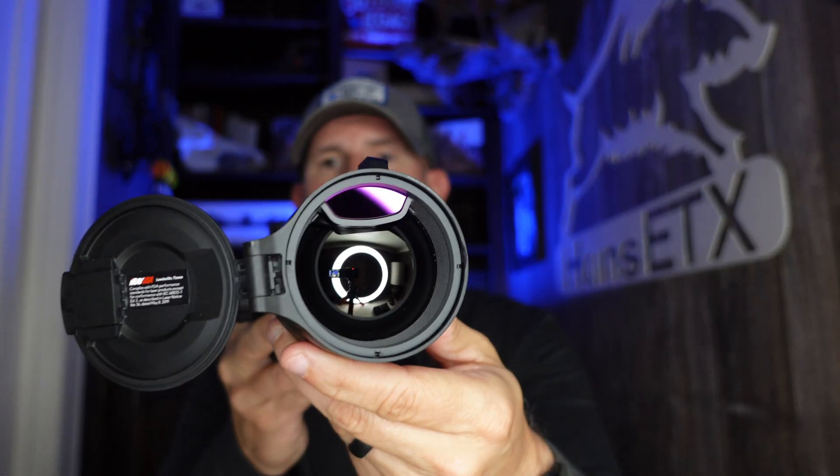Ocular magnification is a key feature that gives this scope a big advantage over the competition in that price range. Both the H50 and H50R have ocular magnification. The H50R does have the built-in laser rangefinder module inside the objective lens — no more add-on or removable laser rangefinder hanging off the side. Being built into the lens gives it a more sleek and stylish design, and it does perform very well. I was able to range out to close to 1,000 yards.